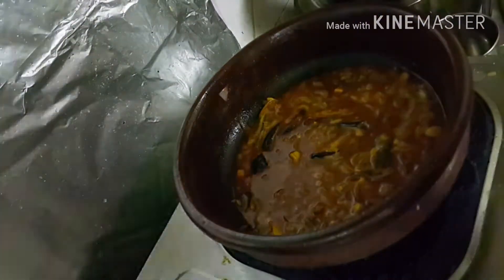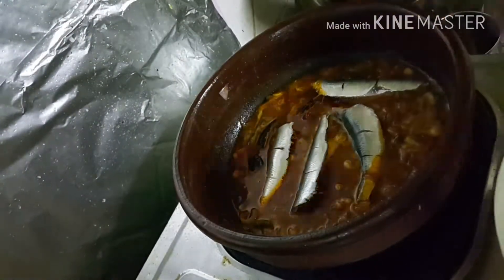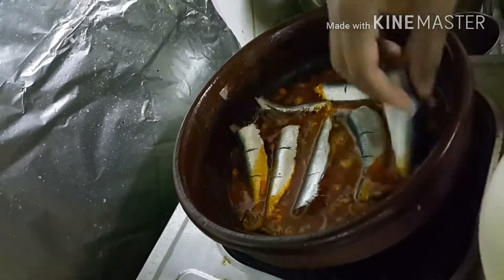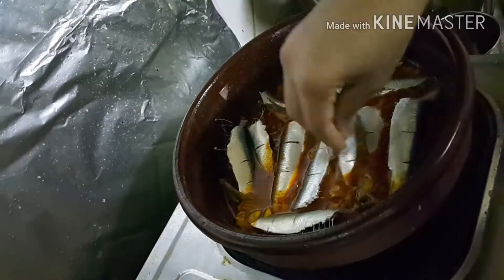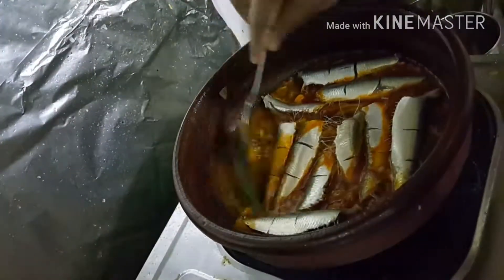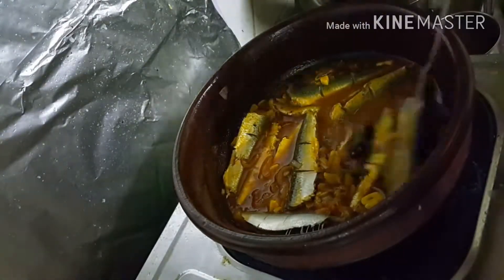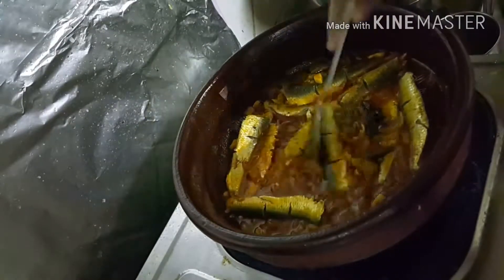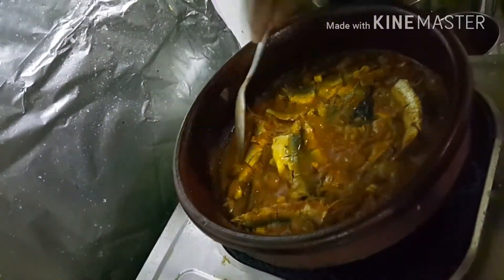Close the lid and let it cook, then we can turn it. Always remember to check the consistency of the fish — we don't want to overcook it, because if we overcook the fish the bones will come out and it becomes very difficult to enjoy the gravy. Always check the consistency of the fish.